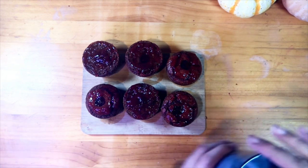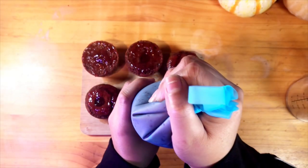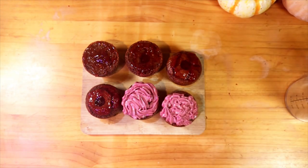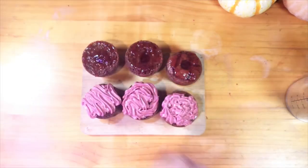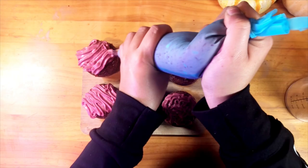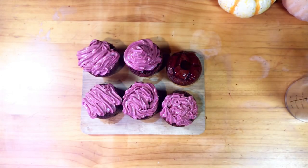The last thing we need to do is frost. I personally don't think a lot of frosting is ever anybody's choice, so I think a flat surface would be nice like that. I don't think anybody likes too much frosting, but if we want, we can play around with it.